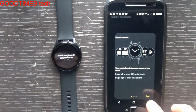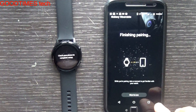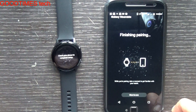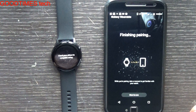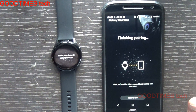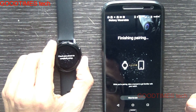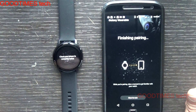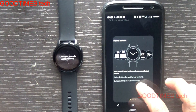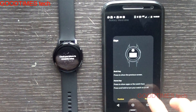If you want, you can go through a tutorial of how to use the watch — just keep clicking next. It's finishing pairing. Here it shows how to change the watch faces, and on the next page it explains the back key and home key.